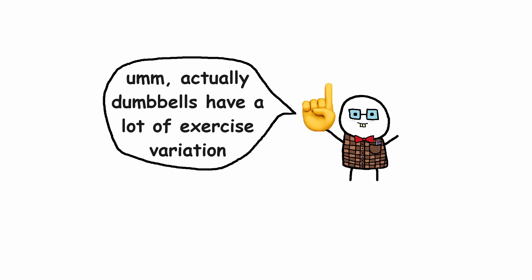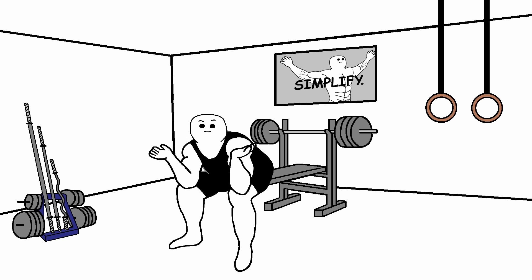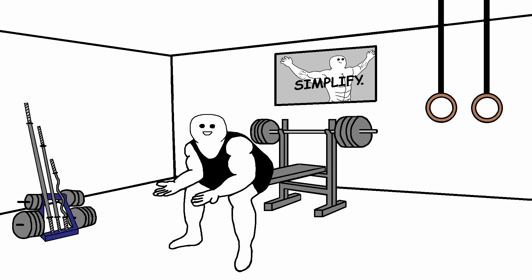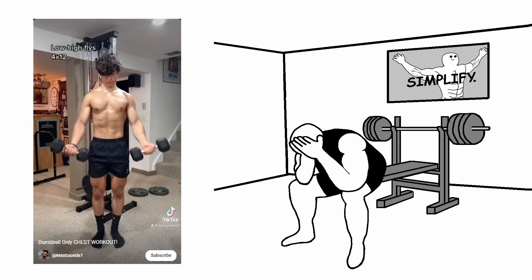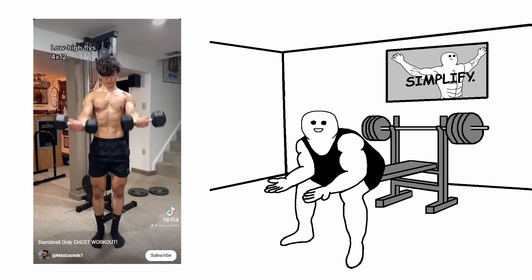And before you comment 'actually dumbbells have a lot of exercise variation' — technically they do, but the more you move away from the basic exercises, the more bizarre the exercises get and the less effective they are. I don't think that you should be doing stuff like this. There is no way that you can ever put enough stress on the pecs with an exercise like this.